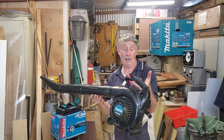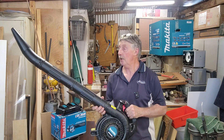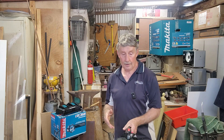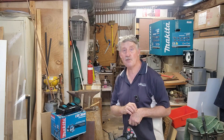It turned out not to be a repair — we didn't need to take the carby apart or anything. But at least it gives you an idea on how to service them, what to look for, and if you want an idea on whether you should buy one of these — yeah, they're pretty good. Thanks for watching guys, see you in the next video, bye for now.